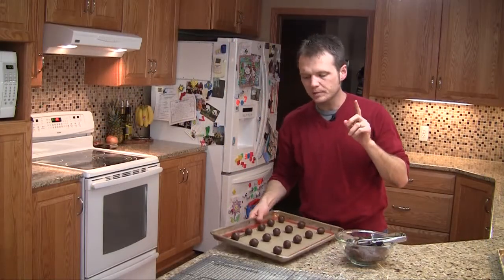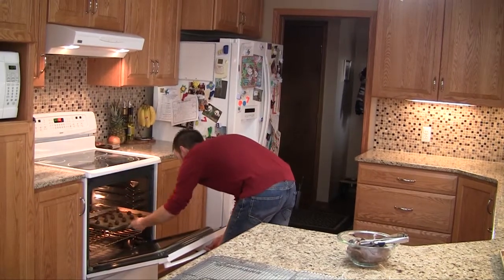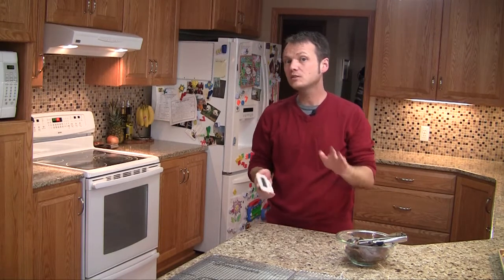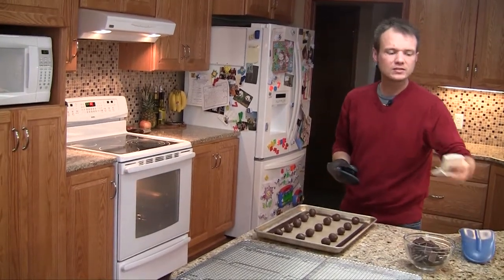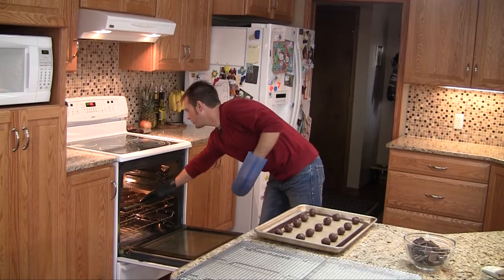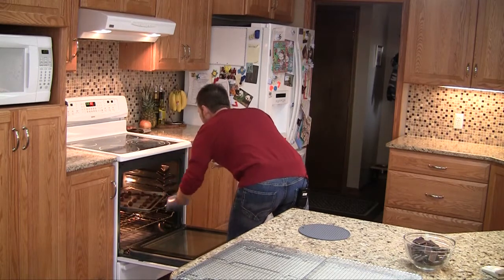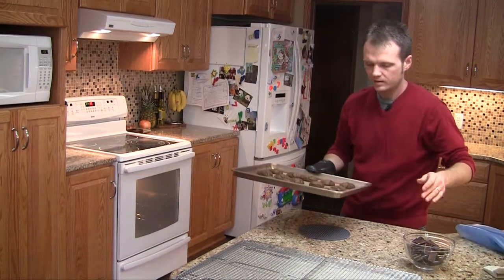Alright, I've got these evenly spaced on my silpat and my oven is ready to go at 350. Put these in on the middle rack and we're going to go about 10 to 12 minutes. You don't want to overcook these, so start low and work your way up — 11 minutes on my timer. They're not going to look completely done, but that's okay; that's exactly what you want. And if they puffed up more than they spread, then you're doing something right.